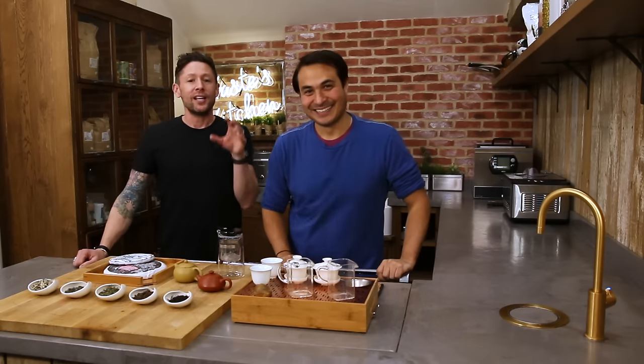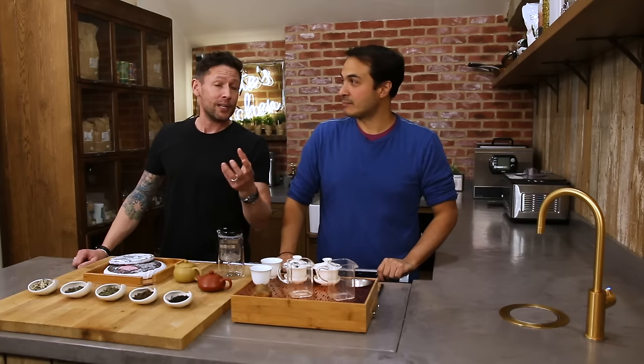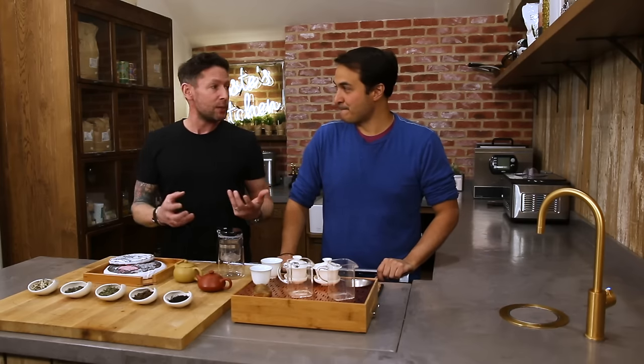Hey everyone and welcome back to Hayes Kitchen. Slight twist this week. We did a coffee series about a year ago now, and I've recently given up coffee for the new year. Not because I don't love coffee — I do absolutely love it — but it makes me quite jittery.